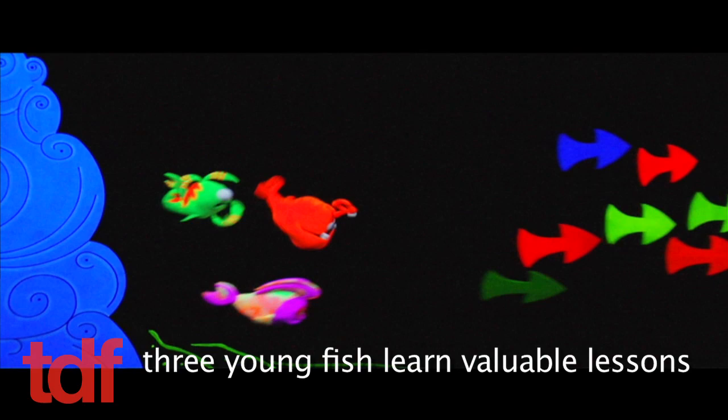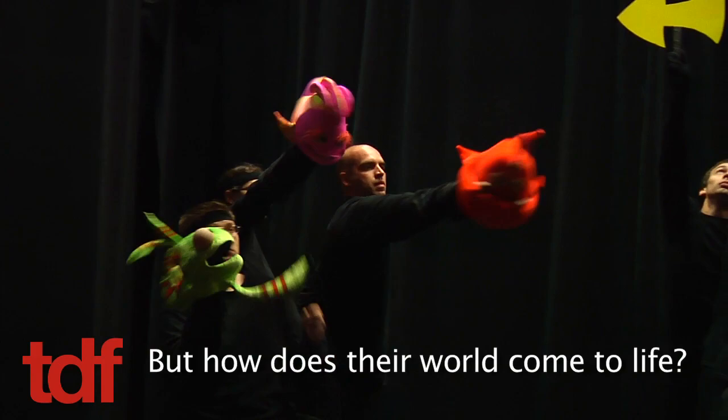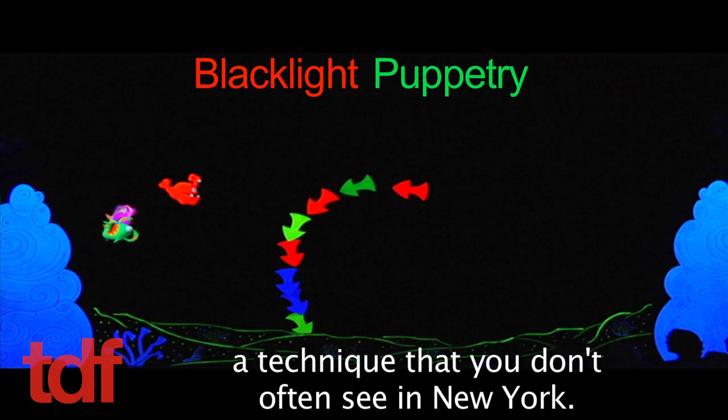In the family musical Imaginotion, three young fish learn valuable lessons as they sing, dance, and hunt for secret treasure. There's a map we found that led us to our treasure. But how does their world come to life? The answer is blacklight puppetry, a technique that you don't often see in New York.